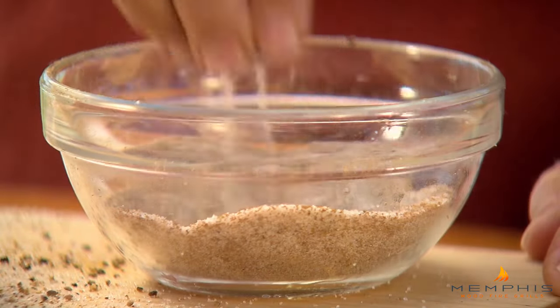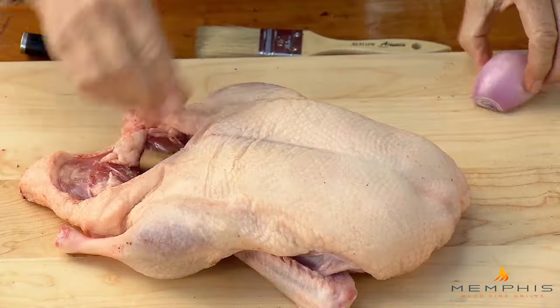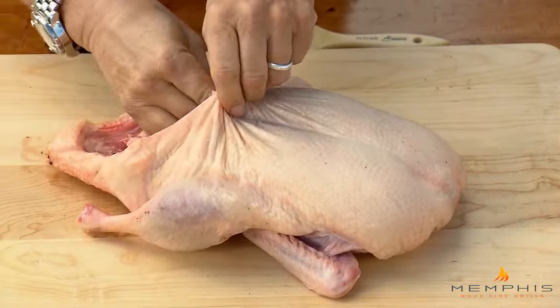Take some of the rub and sprinkle it in the cavity, and place a cinnamon stick for fragrance and a shallot in the cavity as well.